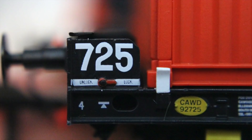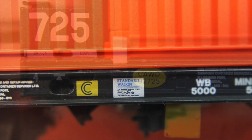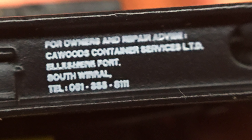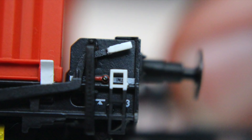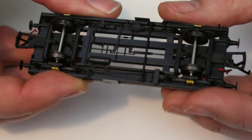Moving away from the containers back to the wagons, looking to the sides we've got a wealth of tampo printed detail on these too. And I've got every faith that under close magnification that is all going to be completely legible. It's not just nearly right, it is right. It's like they've got the real wagon and put it through a shrink ray to get this. It really is the V12 Aston Martin Vantage of models.